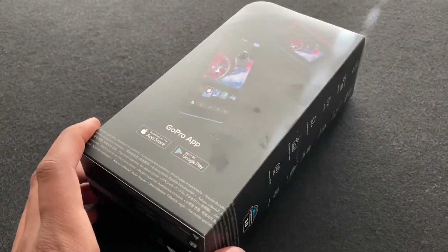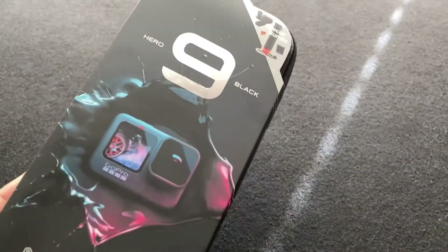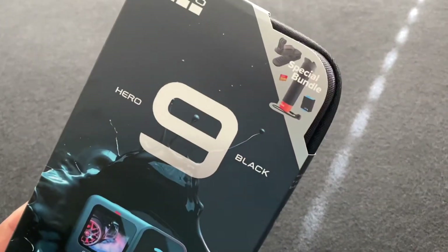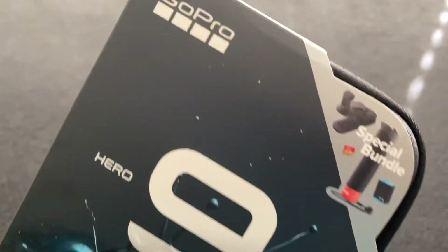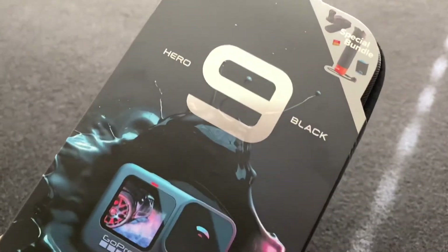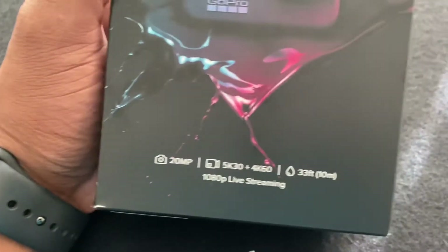All right guys, here's just a quick unboxing video of the new GoPro Hero 9 Black Edition — it is the special bundle right here. So this is going to be raw, on the phone, seeing what comes in the package. I'm pretty sure you know what comes in the package if you're interested in it.